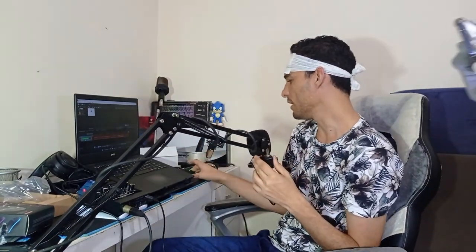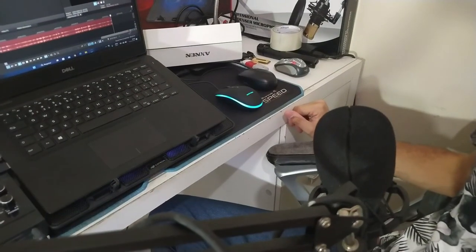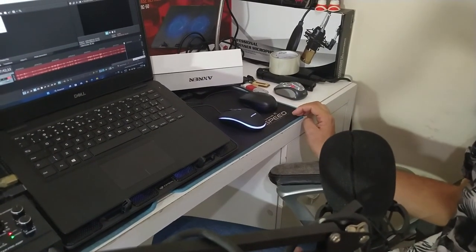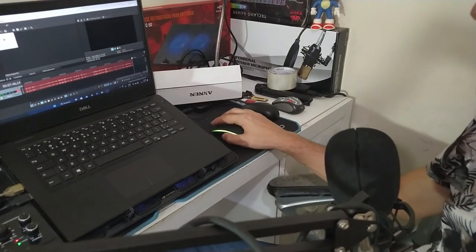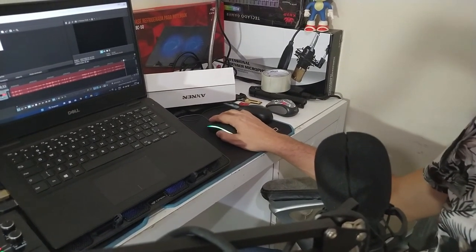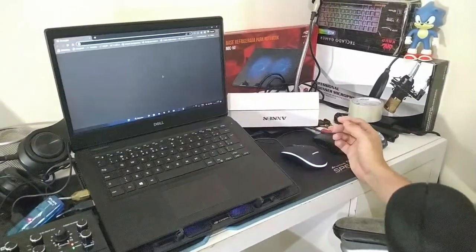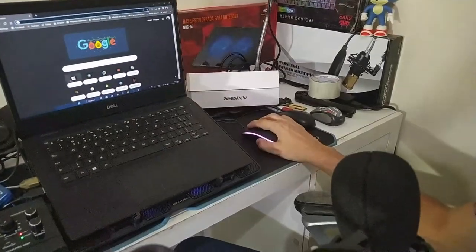Já injetei ele aqui no notebook. Vamos ver — olha, ele brilha! Olha aí, ele está brilhando, ele muda de cor, está mudando de cor sozinho, automaticamente. Já senti ele aqui — vamos dar uma navegada. Ele tem uma sensibilidade muito boa, uma sensibilidade muito boa.